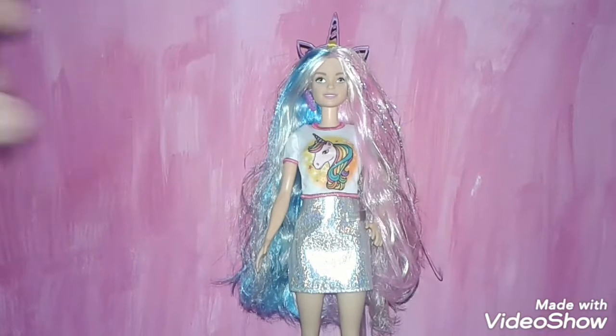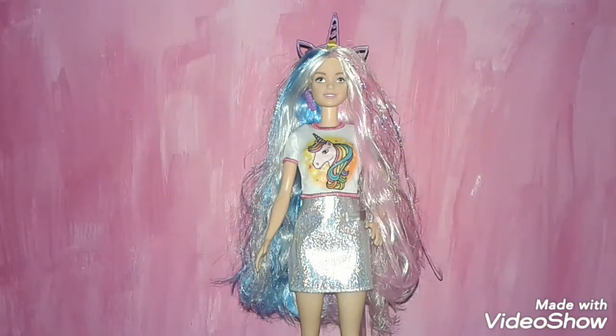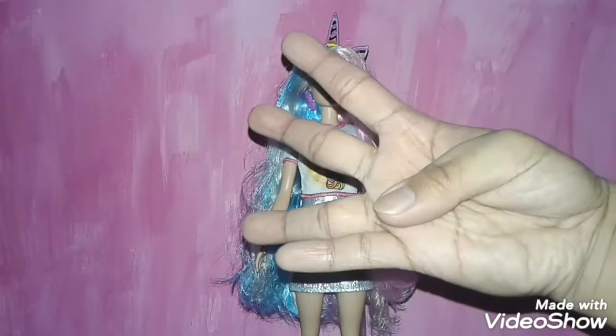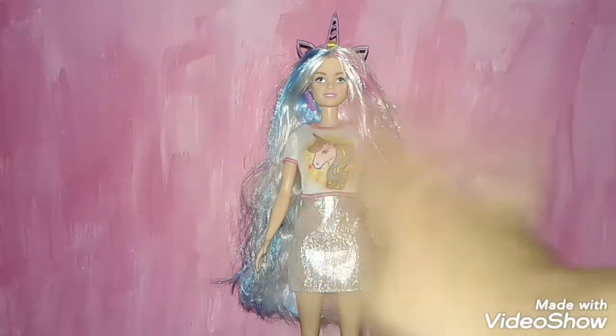I hope you guys enjoyed my review on the Barbie Fantasy Hair doll. As always, like, comment, subscribe with notifications on, and follow me on Instagram at Justin Artistry. I'll see you guys on my next video.